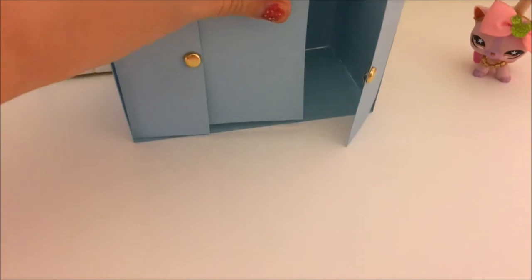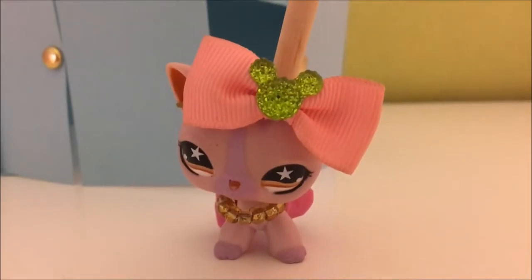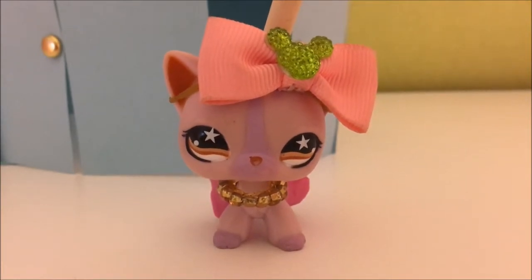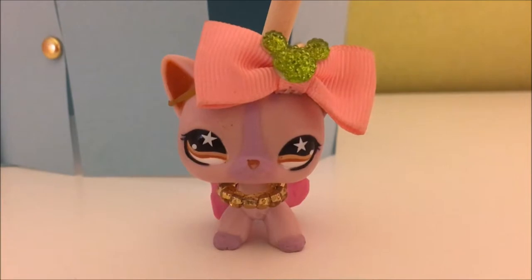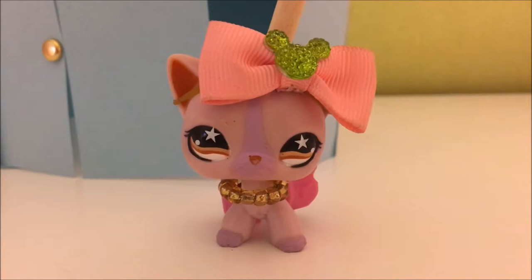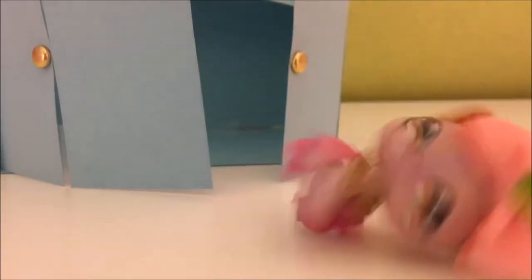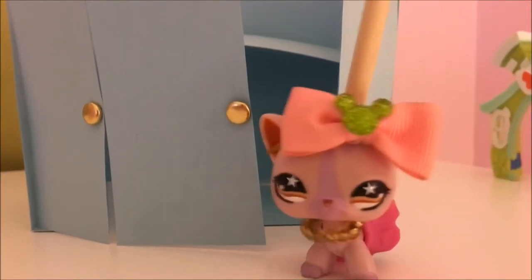Next, I'm going to cut this out using a big scissor so that I will save time. Okay, so next, we're going to want to tape it on the side. Okay, so last but not least, we're going to want to tape one of these things again and put it through here. And so, that is how you make a closet door.